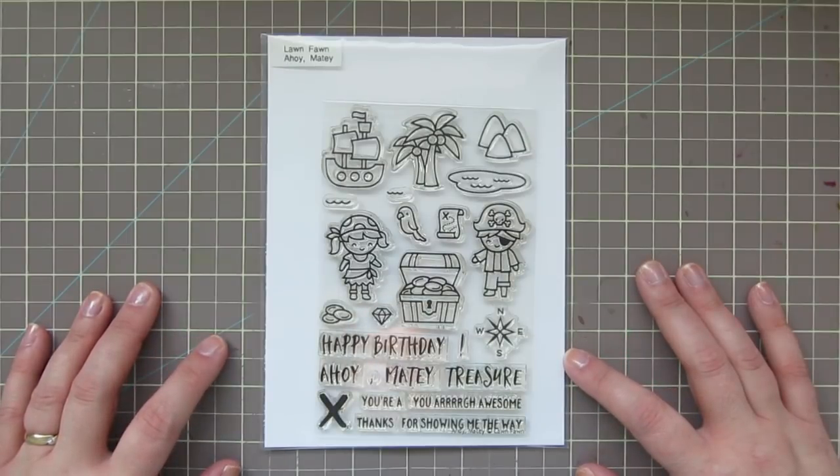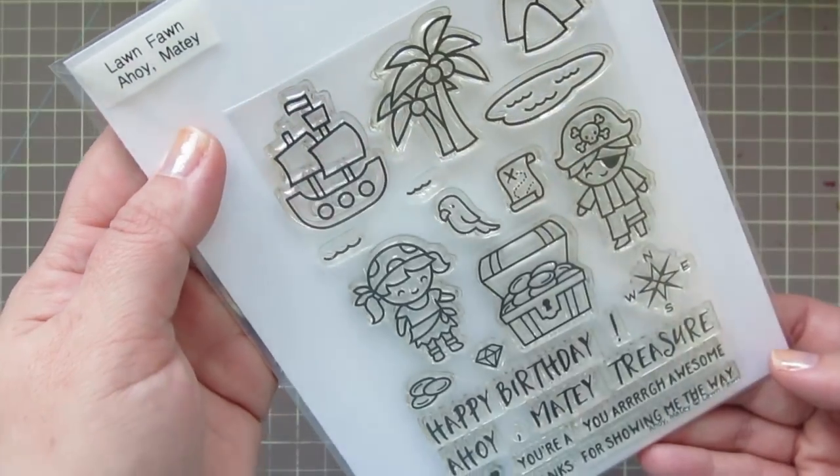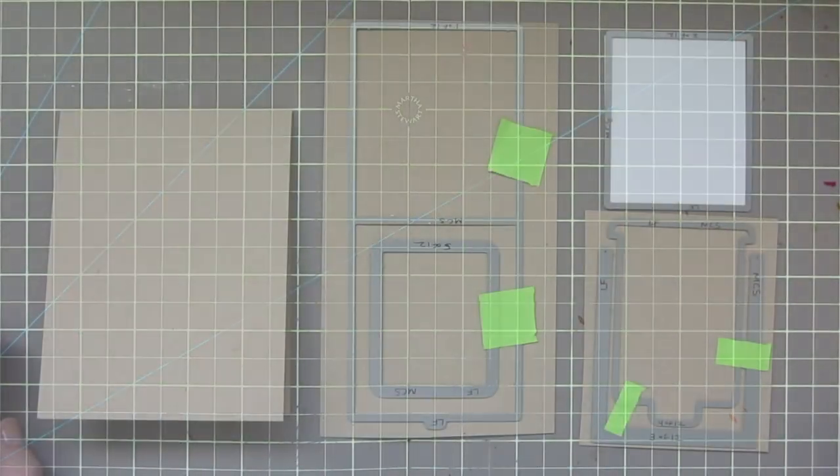Hey friends, it's Christy. Welcome back to my channel. Today I'm going to be using this Lawn Fawn Ahoy Matey stamp set to make a magic color slider card.